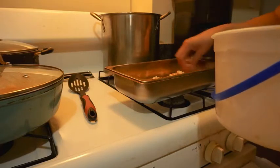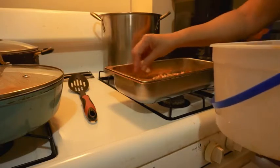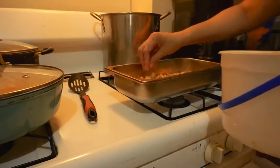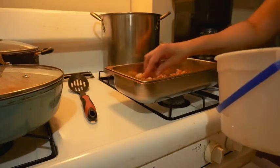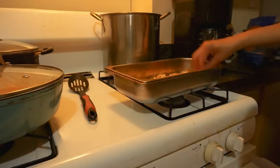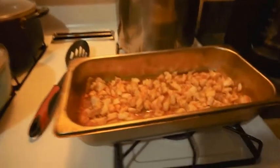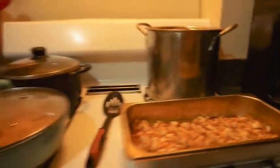I want to move this around some more with my spoon. Oh yeah. I'm going to show you guys how it looks — I'm going to put it in here. I don't even have to move it around with my spoon, because you got shrimp in every bite. You cannot get a bite without a shrimp. No sir. How you like that? Shrimp in every bite. Now we're going to put our top layer on.